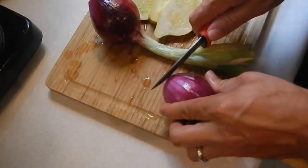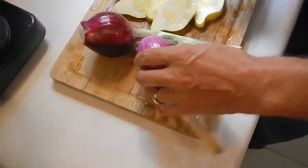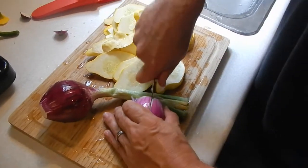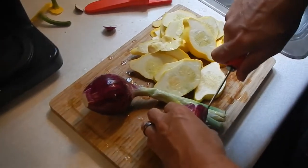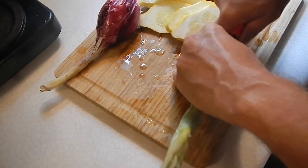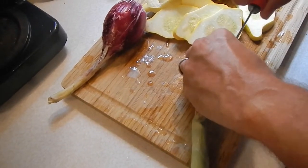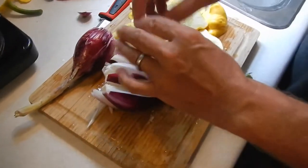Cut the root stem off the onion. I'm not going to cut the green part off — I'm going to split this onion down the middle and do it again, quartering it. Then we're just going to spread that out and put it on the grill to let it grill.